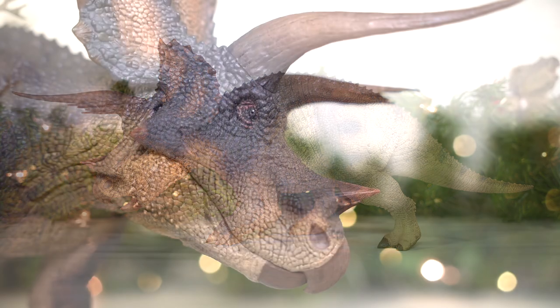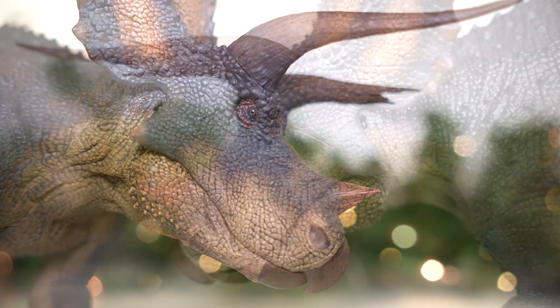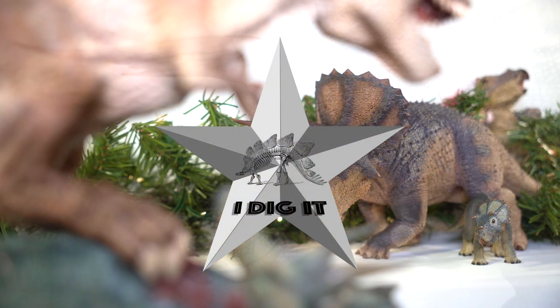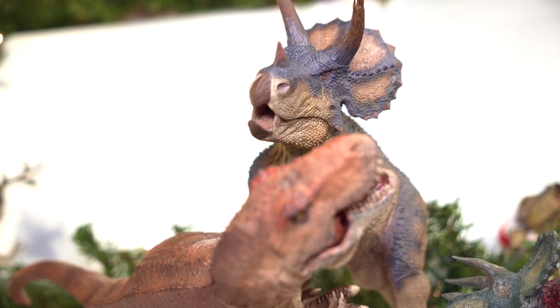Even if you're not interested in the diorama aspect, if you like Rebor's unique style or just want one badass looking Triceratops for your collection, then this is easily the one for you. I definitely dig it, and I am so glad Rebor finally got their act together and delivered such a cool Triceratops. At long last, the queen is avenged.